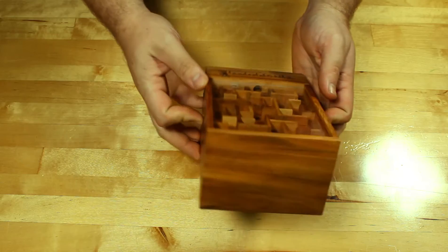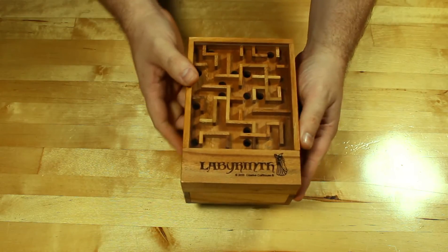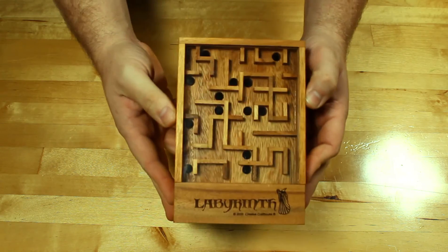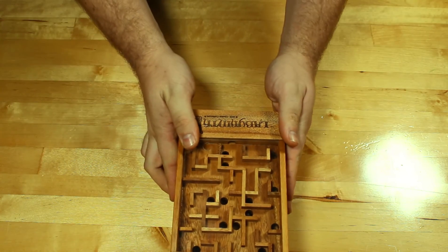That's our Labyrinth Box. It comes in a really nice wooden finish and we hope you enjoy. Have a great one.